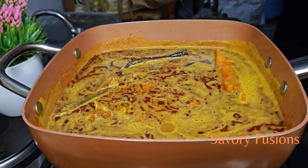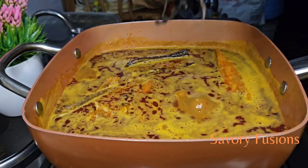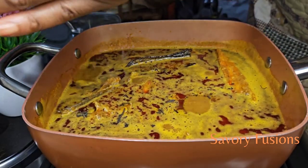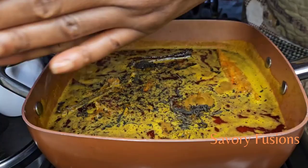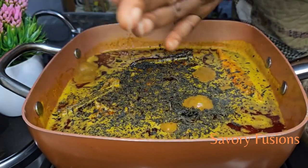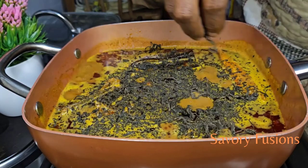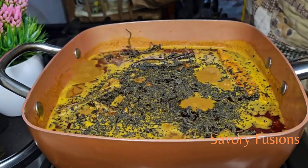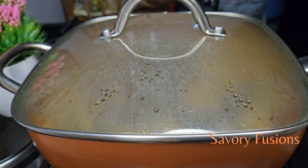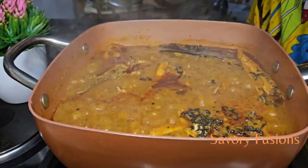At this point I will be adding the bitter leaf into this pot, but once I add the bitter leaf I'm not going to stir the soup. The only thing I'm going to do is open the cover of the pot every once in a while to reduce the bitter taste in the soup. The tip to avoid bitter taste is to not put even your cooking spoon inside the soup.